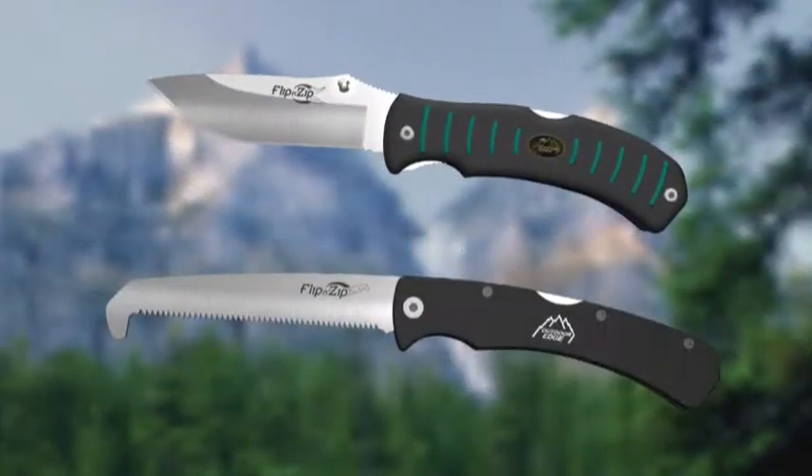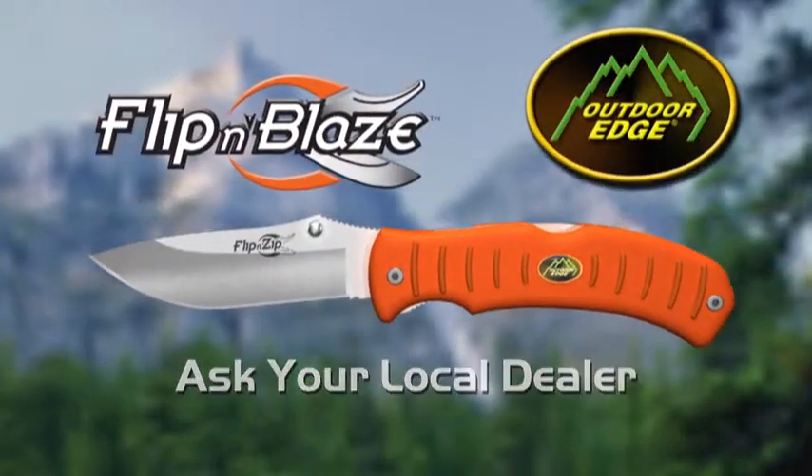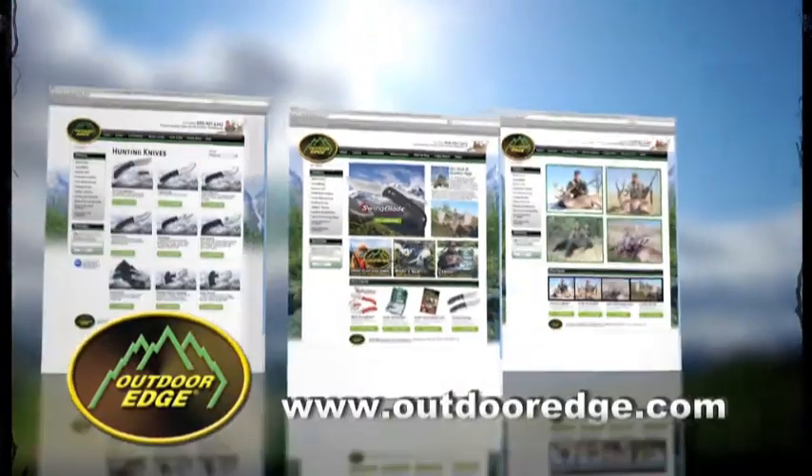Also check out the Flippin' Zip Saw Combo and never lose your knife again with the Flippin' Blades. Ask your local dealer for Outdoor Edge's amazing new Flippin' Zip or visit our website at outdooredge.com.